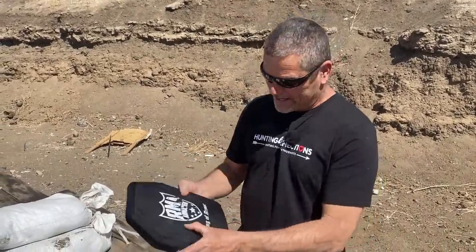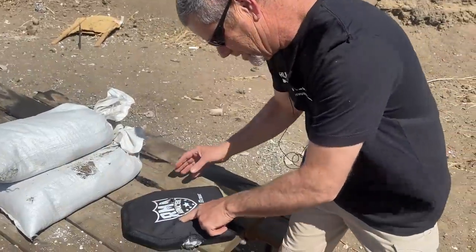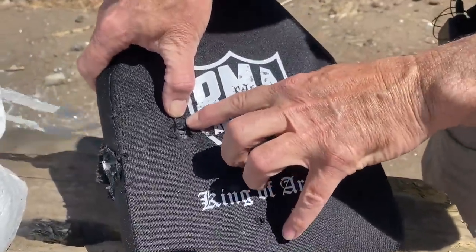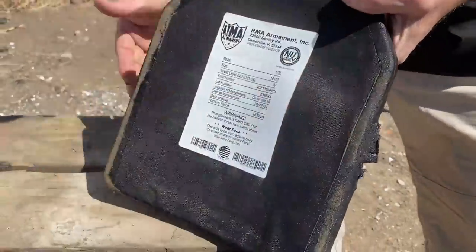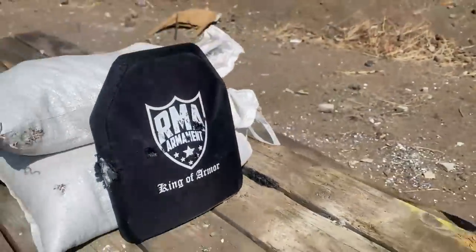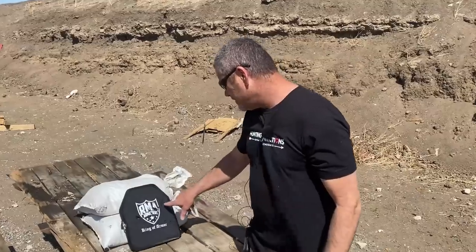That would hurt really bad. This fabric is really good — you can see the slug right there. That'll knock the wind out of you for sure. There's a good size bulge on the back on that one, but again you're still in one piece because this is the king of body armor. All right, next one is that funky hollow point copper thing. Let's do it.